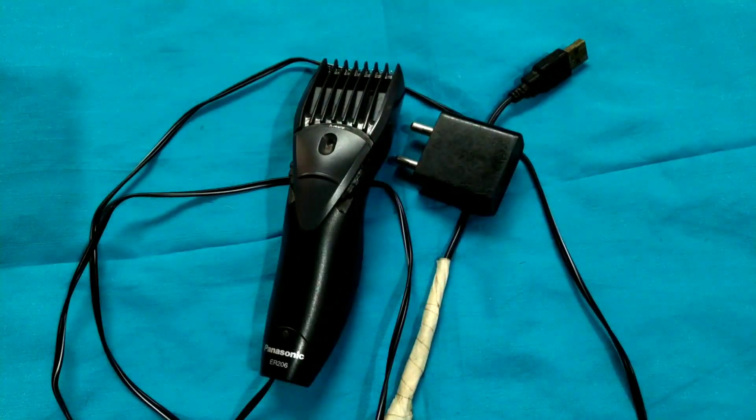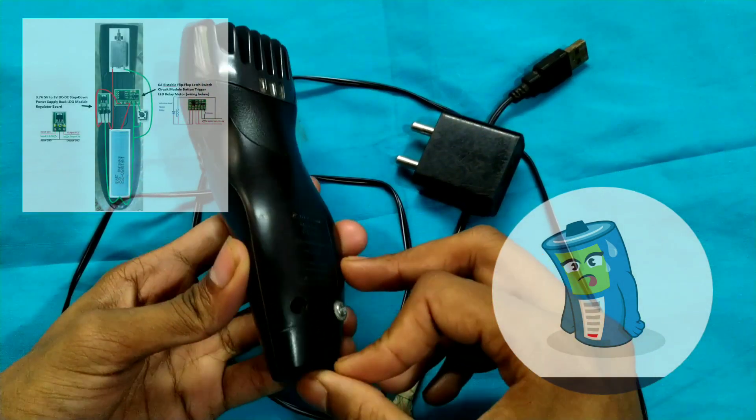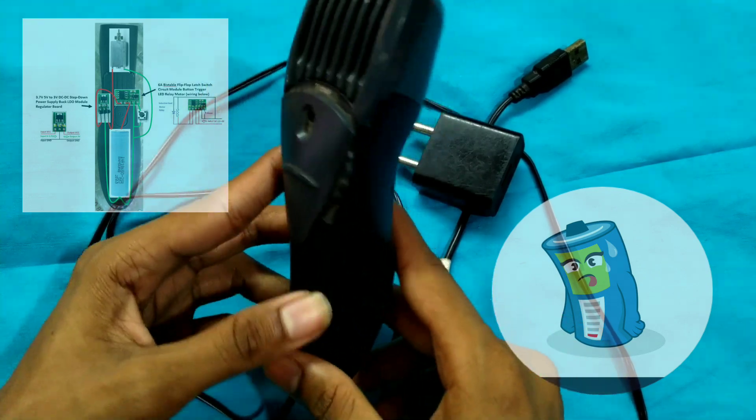Hello everyone, how are you? We are going to see how the trimmer is ready. What are the reasons for the trimmer? The trimmer has a battery. We have to charge the trimmer using a power supply. The two things are easy to use.